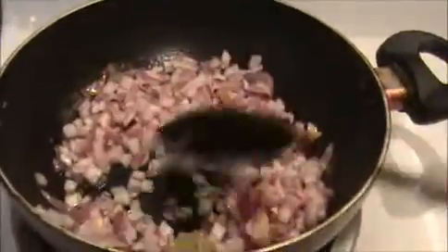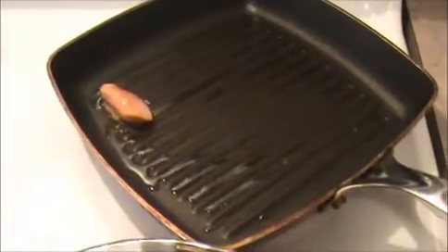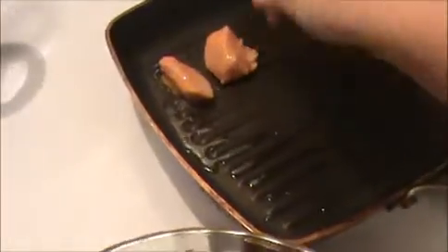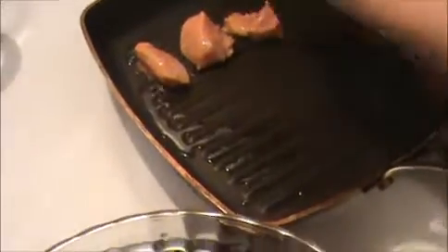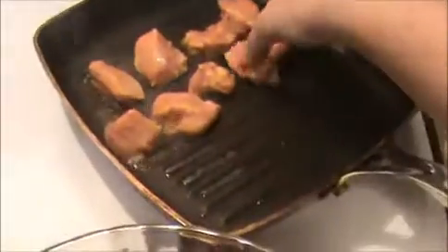Sauté it nicely. In between, heat the tava because we are going to fry our marinated chicken. I'm going to fry every chicken piece until they are cooked well. Instead of frying, you can use an oven also — for the oven, use 400 degrees for 20 minutes, that also works well. When they are cooked on both sides, take everything out.